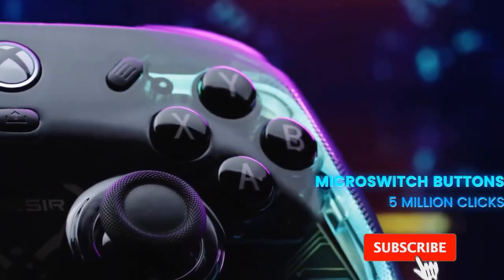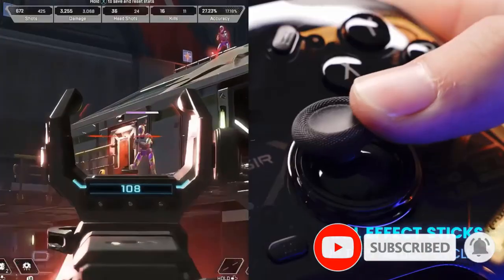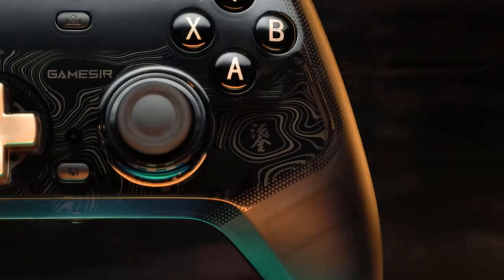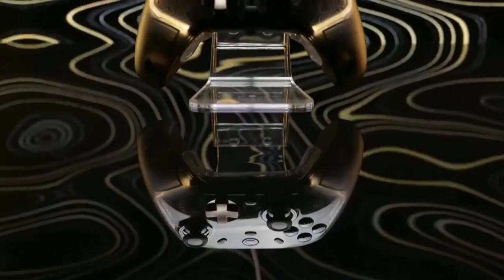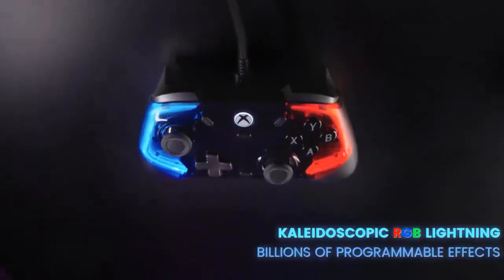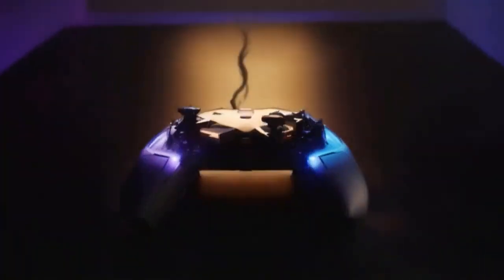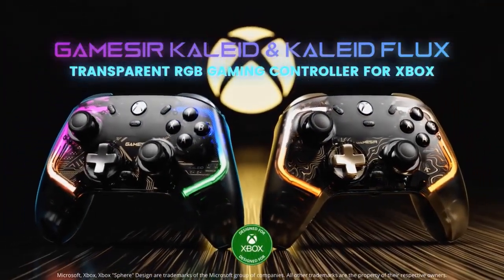Four actuators total for realistic and subtle vibrations — two in the grips and two in the triggers. Experience real, precise feedback of impacts, gunshots, and driving over surface irregularities. The GameSir Nexus software brings even more customization to the Kaleid Flux controller: create controller profiles by mapping buttons, fine tuning sticks and triggers, configuring vibration, light effects, and more.